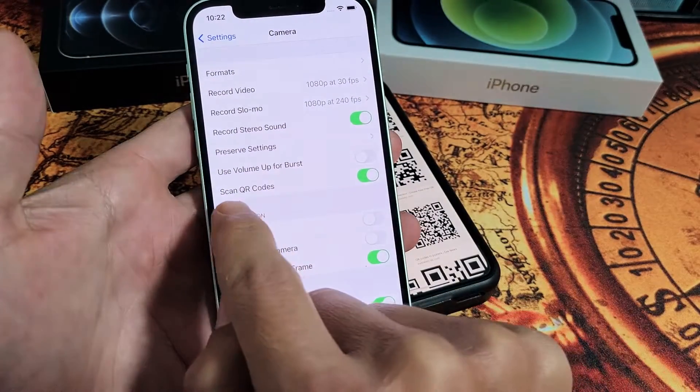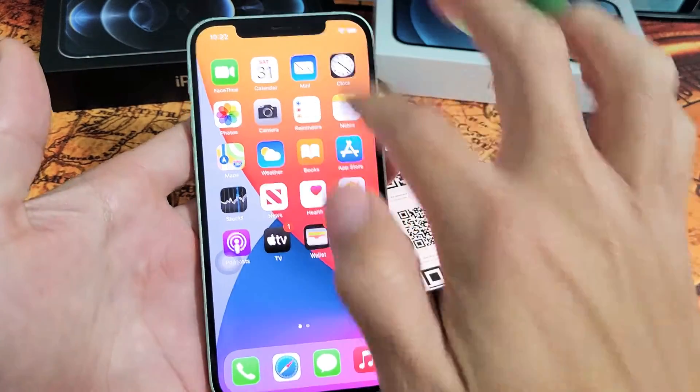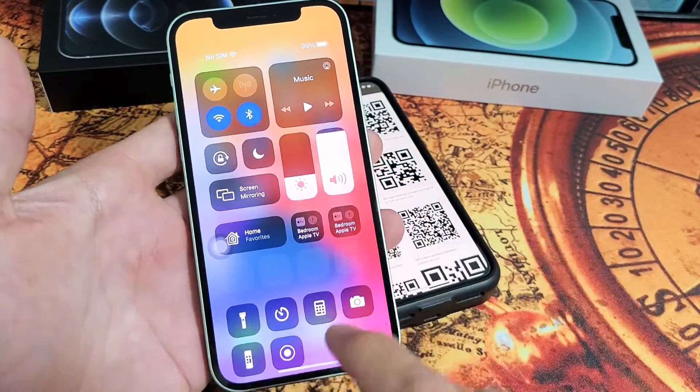And now, 'Scan QR Codes' should be toggled on. Once it's on, simply just go ahead and bring up your camera.